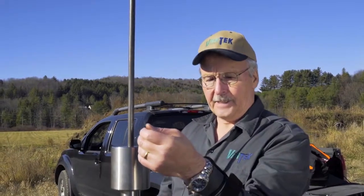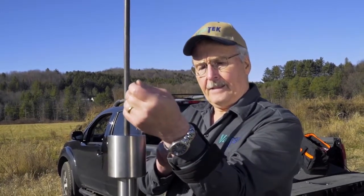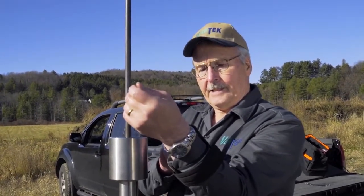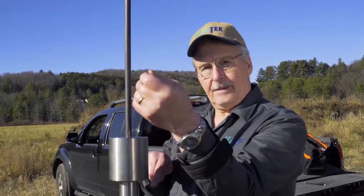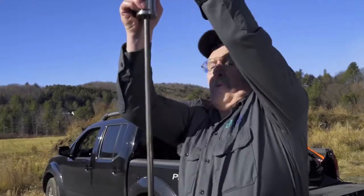We added a two foot extension. Now we're going to resume the test, and it asked me if I want to continue, and I said yes. Now it recaptures the laser distance, and we're ready to roll.